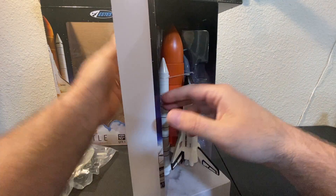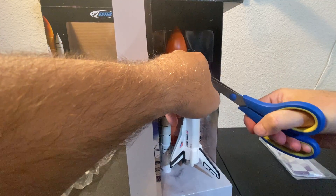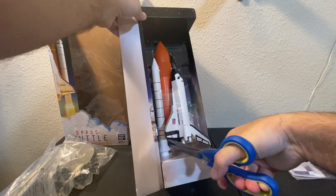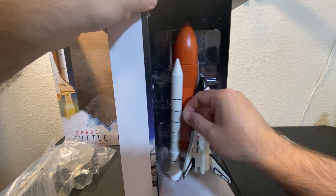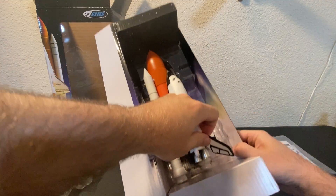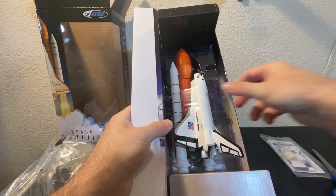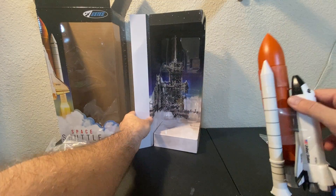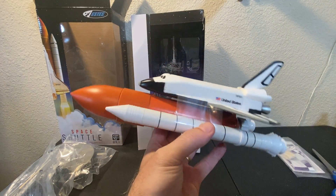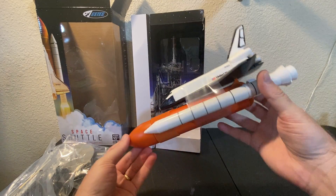There's the parachute and some clay. Let me get some scissors and just snip these. There's one down here too. There's also some tape — not sure what that's for. The booster is initially taped. Look how small this thing is — a nice little background picture, I'll give them credit for that.